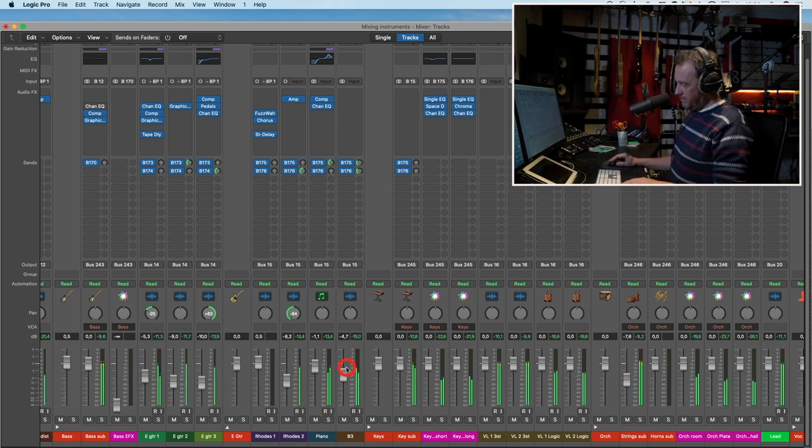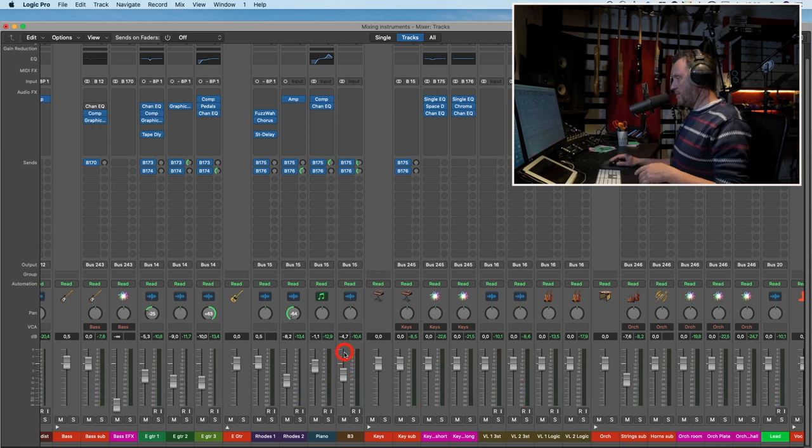I've raised the high mids 10 dB, which should be illegal. If I had been more thorough with this mix I would have recorded a new piano with more of the right sound from the start. But because the piano is not a main element of this song, maybe we can get away with raising 10 dB at 5000 Hz on the piano. In context — yeah, now I can hear it. The B3 comes and goes in volume; I need to automate that, but otherwise I think we have a decent mix that we can start automating next time.